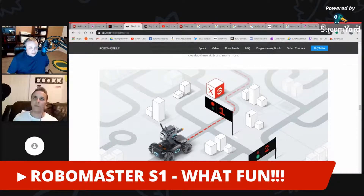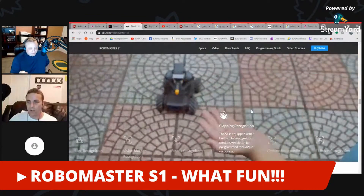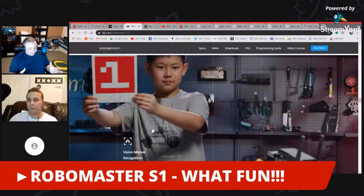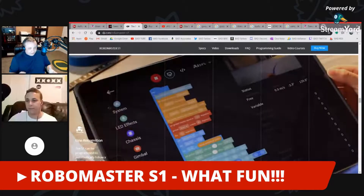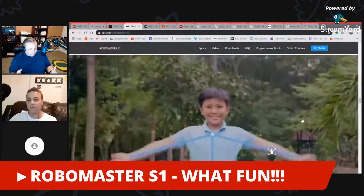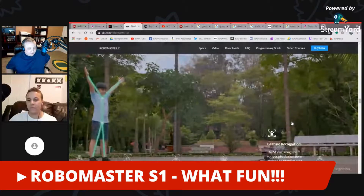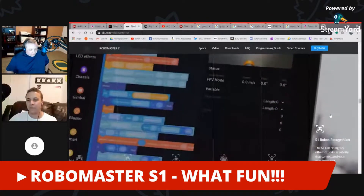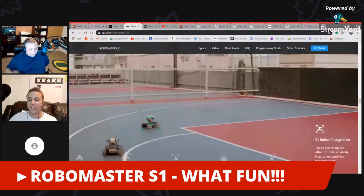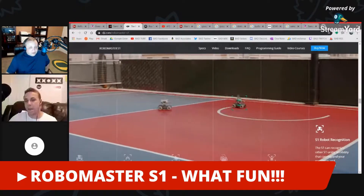The cannon can shoot two things: infrared light, and little gel pellets. The pellets come in a hard form in a small container — you put them in water, they expand to the right size, then you load them into a cartridge that goes in the back. It holds about 500 of them and shoots like a machine gun. You can have it recognize your little brother and pelt him, then the pellets dissolve and go away.